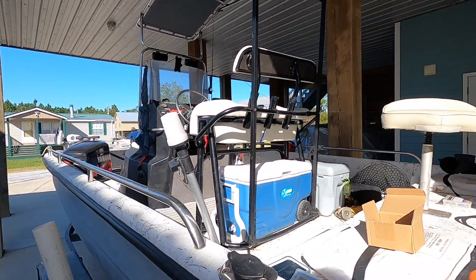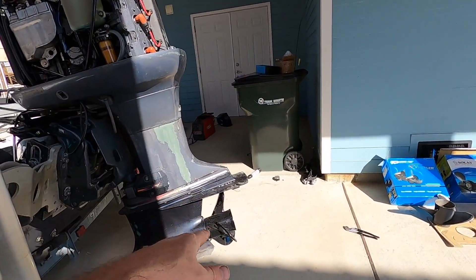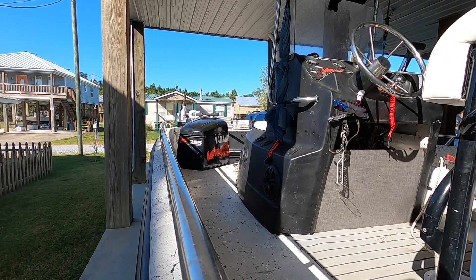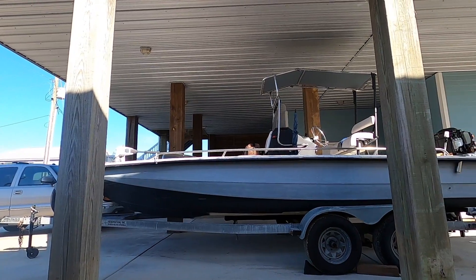Originally this boat came with a 225 Yamaha with a Mercruiser prop on it. So we were only getting about 40 miles an hour top speed, and with an engine as big as a 225 with good compression, you should be going much faster on a 21-foot bay boat.